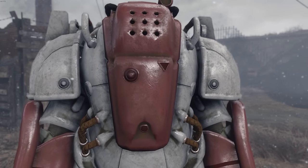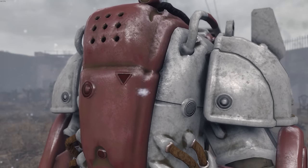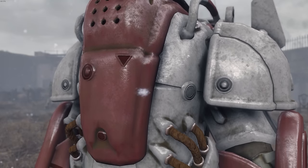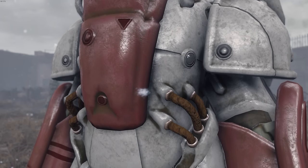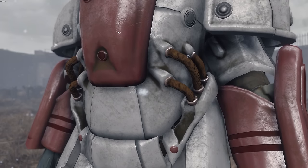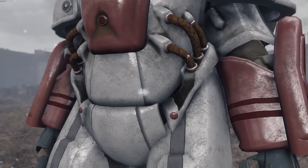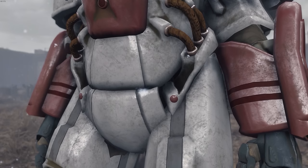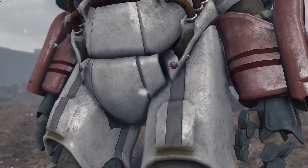It does fit the Institute rifle available in the vanilla game. Taking a closer look at the armor, my original point about the texture quality needing a little bump still applies. I think the model is so good and the textures are just bringing it down — not substantially, but very noticeably. You could definitely see where higher quality textures would really go a long way for this mod, because again, the model is very good.